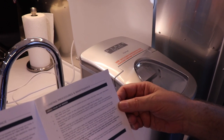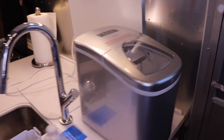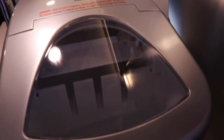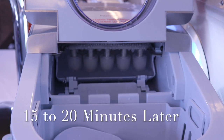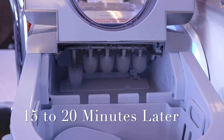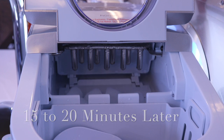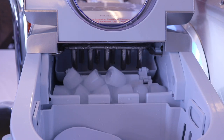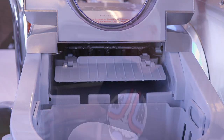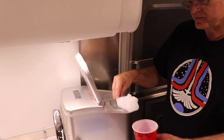That should be it — it should work now. We'll show you the results in 6 to 13 minutes. What is it doing? Is it doing anything? Yes. Okay, now we have success. We have ice cubes.